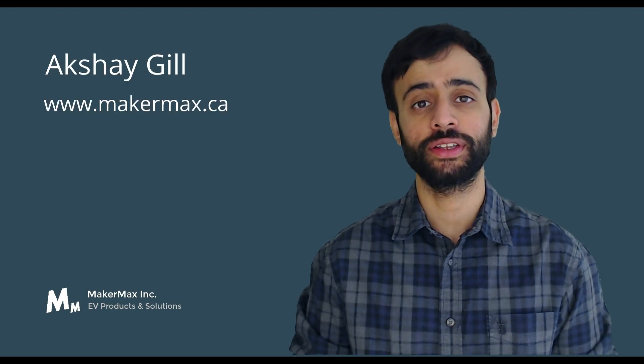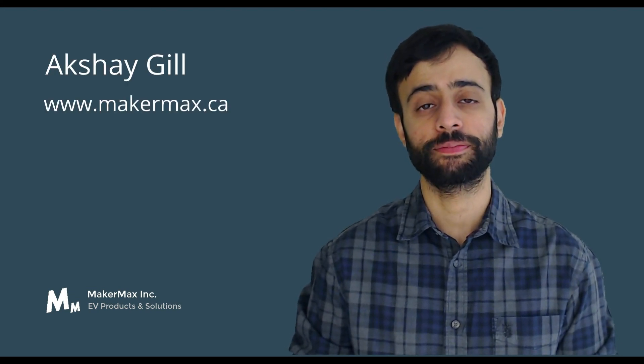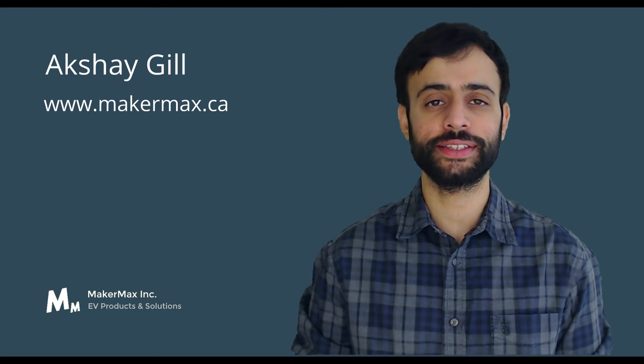I hope you enjoyed today's lesson on battery technology. I'm Akshay Gill. You can check us out at makermax.ca. Thank you so much for watching, and see you next time.